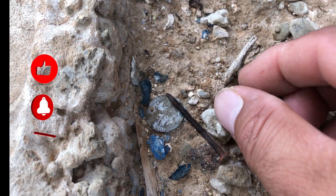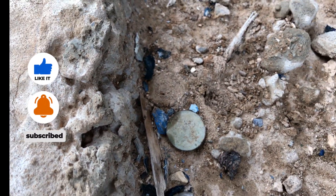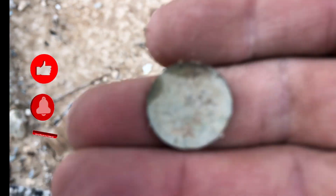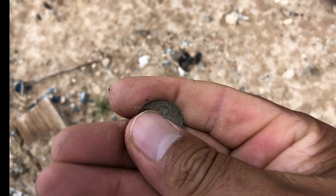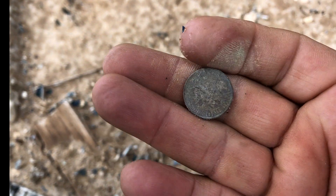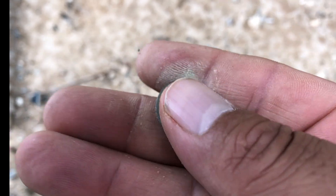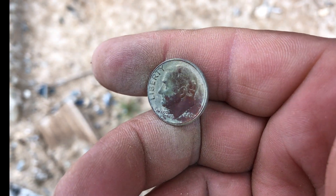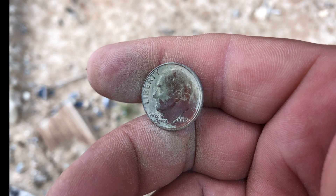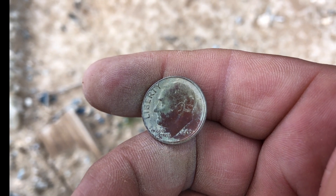Ahí parece que hay una monedita — right there. Ten centavitos mis amigos — that's a dime. Miren ustedes, this is from 1965. You can see it clearly — 1965, mis amigos, ahí lo tienen.